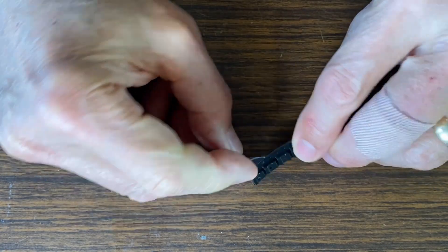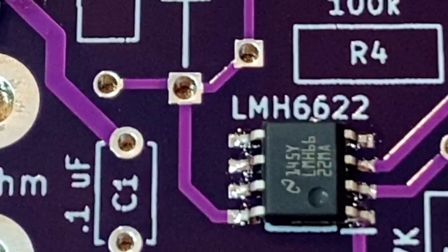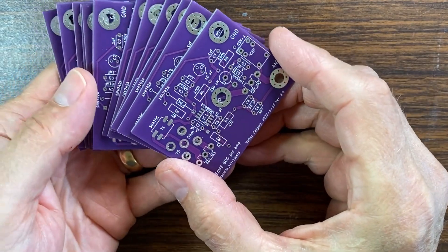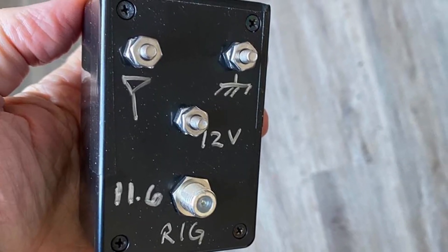It does use a very small surface mount op amp, but I'm going to show some tricks on how to mount these tiny guys just using a soldering iron. It's really not that difficult to build up some of these amps yourself. I'll also provide a link so you can order some PCBs. These amps are a unique design and are not available commercially.